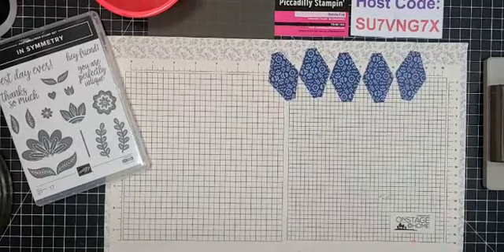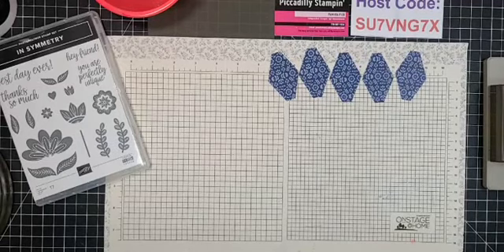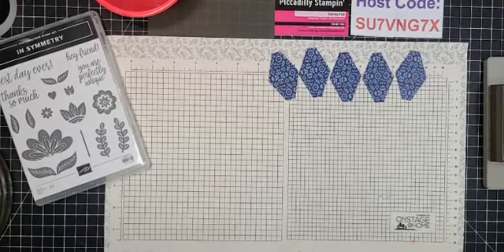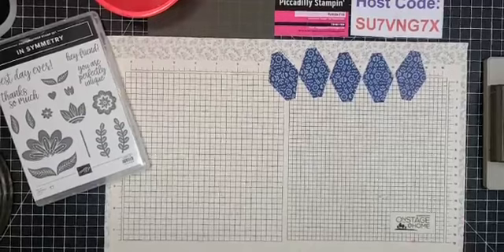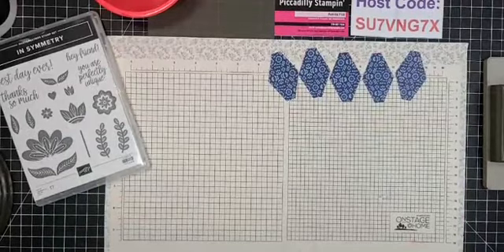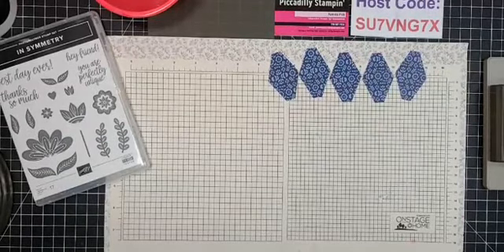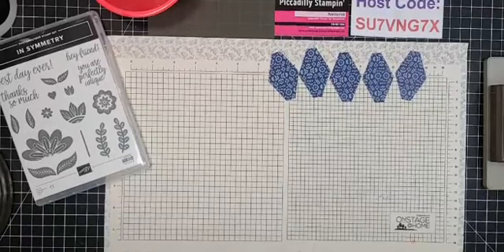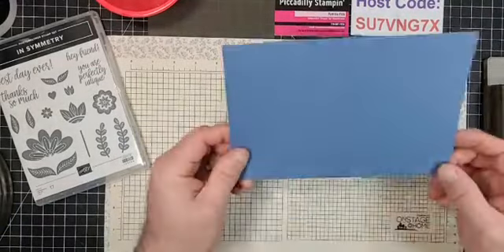No dad jokes tonight! But — most people are shocked that I'm not a very good electrician. That IS a dad joke, Bill! A horrible dad joke. Okay, this is Misty Moonlight, which is another retiring color — go ahead and make a card base out of that.